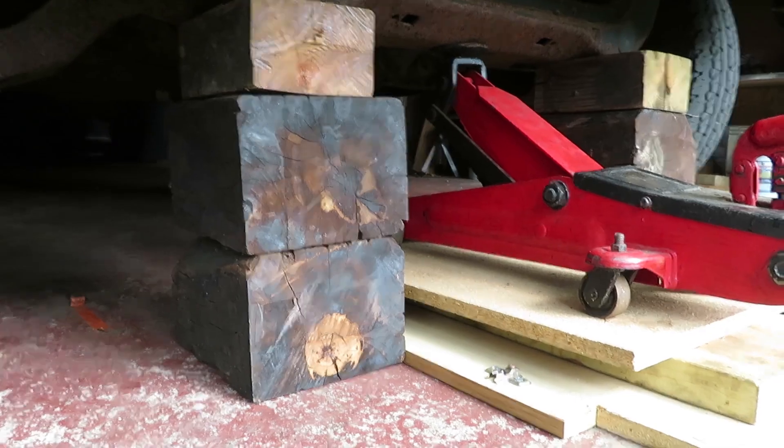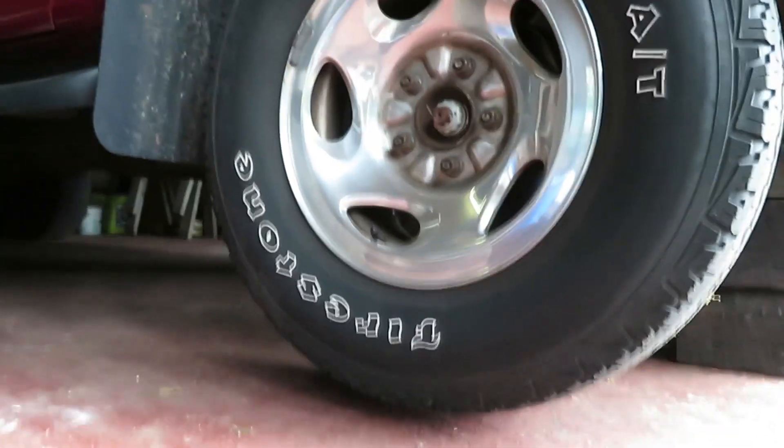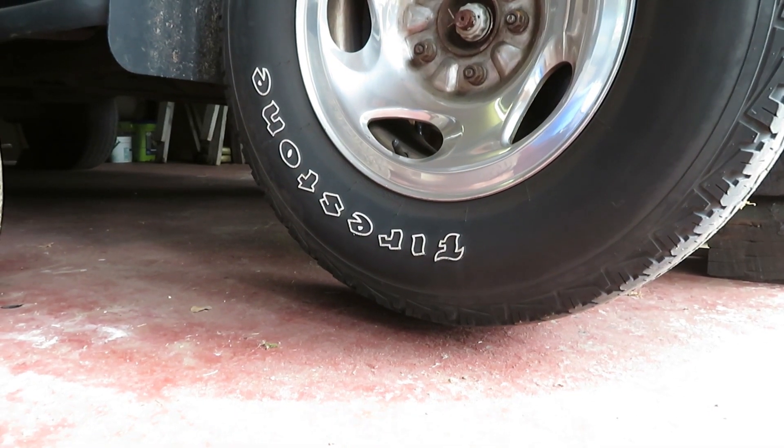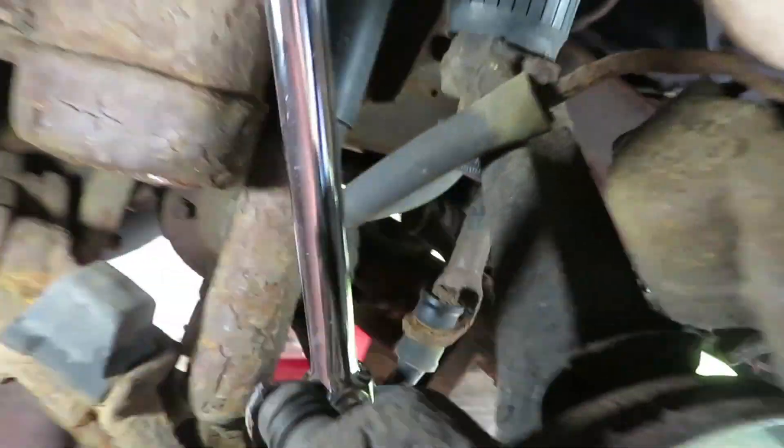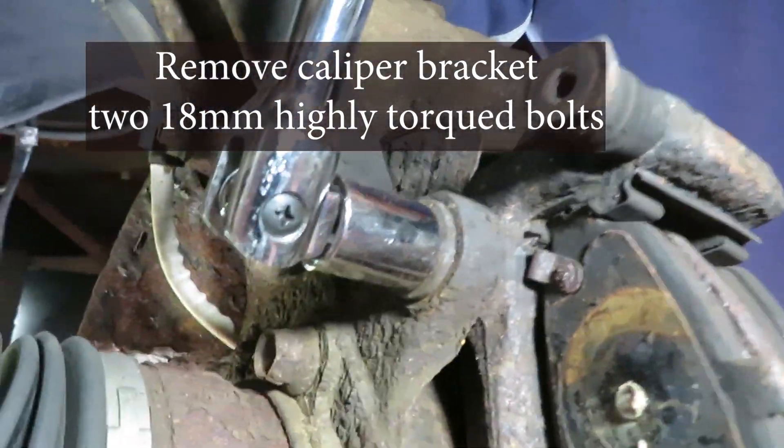To do so you have to remove some — I believe it's 7 — 32nd fasteners and also panel fasteners. Then we need to jack it up and take off the right wheel. Remove the brake caliper and bracket — I'm showing that here — the 18 millimeter highly torqued bolts. Get those two out of the way and we can pull that out.